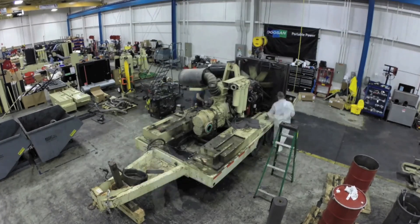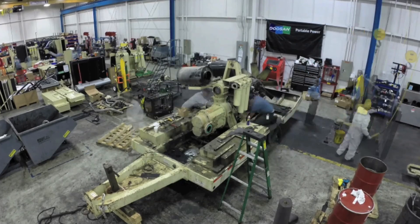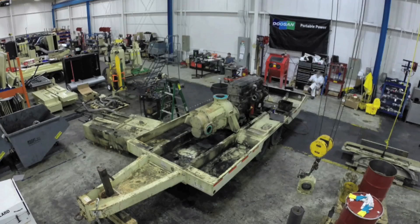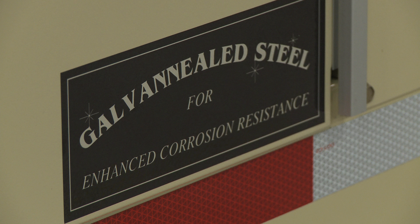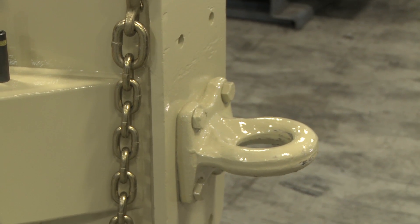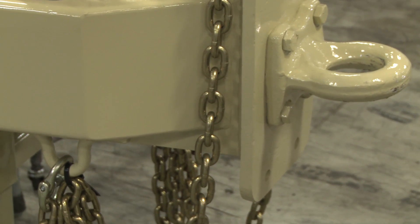Once that determination is made, we begin the teardown process. Every unit gets torn down literally to the frame. Every sheet metal part gets completely blasted down to the bare metal and then repainted through our 12-step new paint process. On the frame portion itself, if there are minor defects, scratches or dents, we're able to repair those.